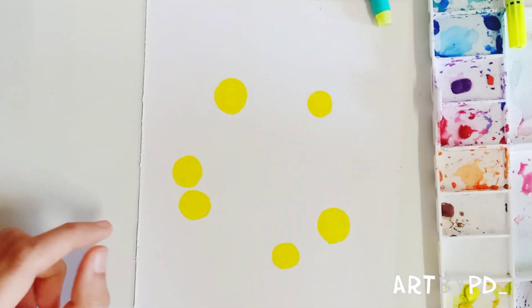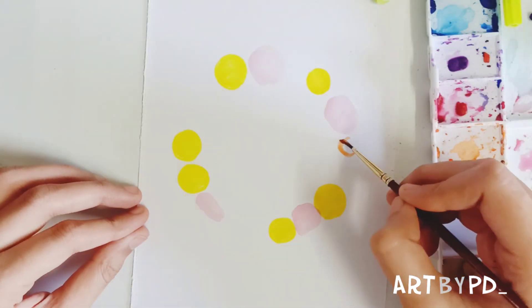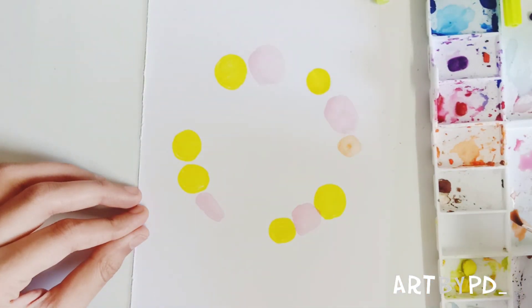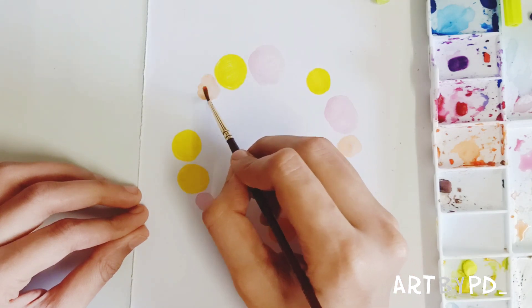If you have watercolors, you can do these loose shapes. This is our base for the flowers.